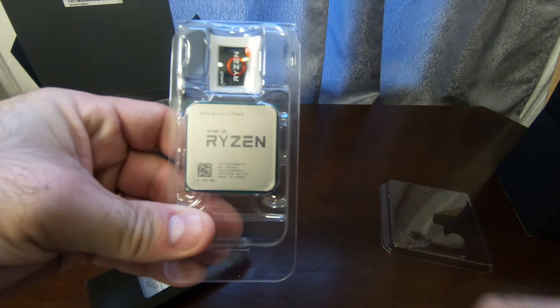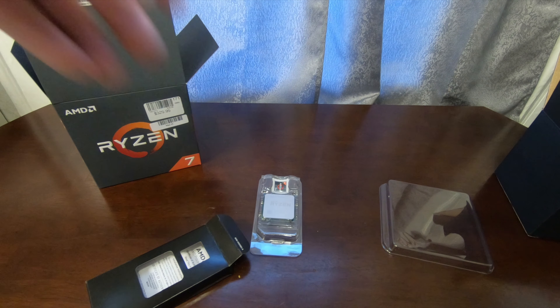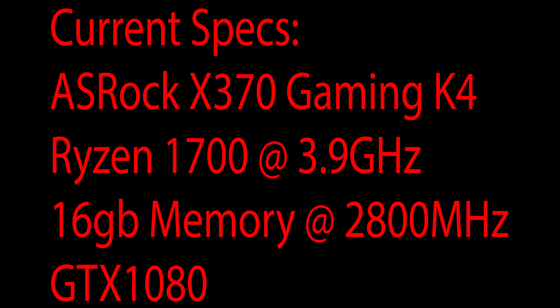They give you a little sticker, which is always nice. I always like putting these on the system, but let's get this inside my computer — it's right over there.